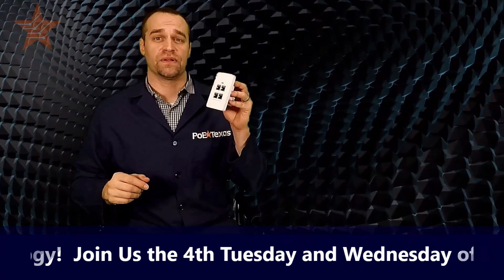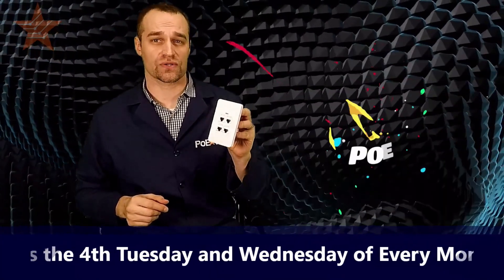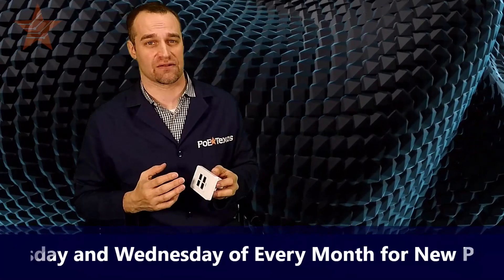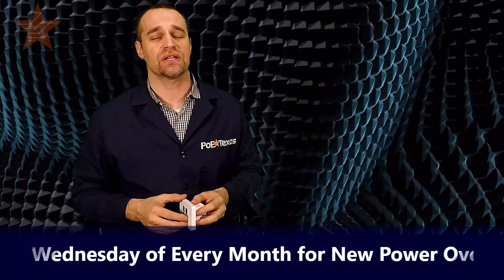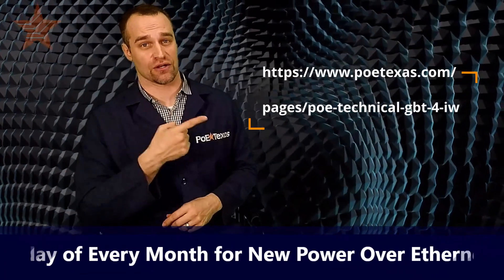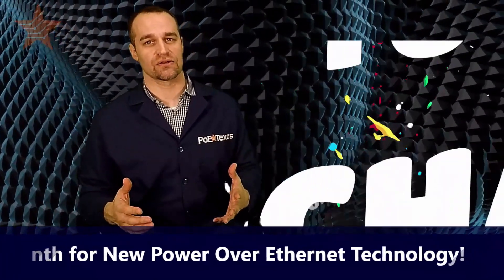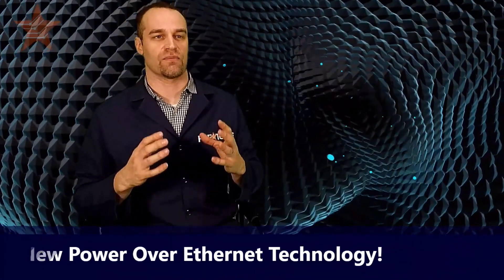No matter how you plan to use it, the GBT4IW can save you when you need to add more ports without any more cables, or can simply reduce your cable runs by up to 75%. Not bad for this little device. You can see more about the GBT4IW on our tech page here. Don't forget to like or subscribe so you can keep up with the latest innovations from PoE Tech.